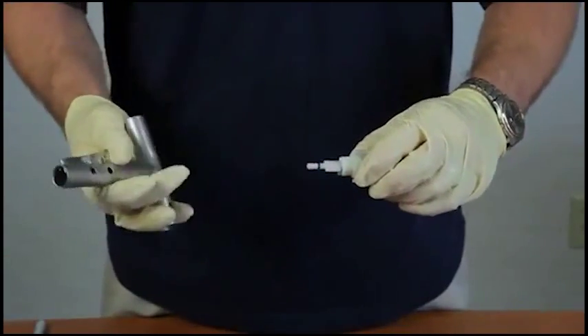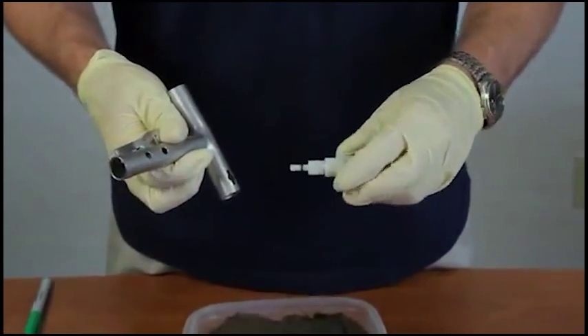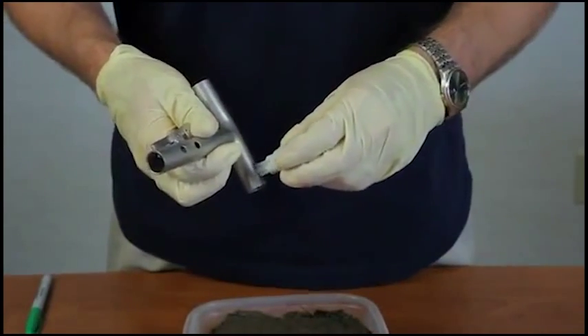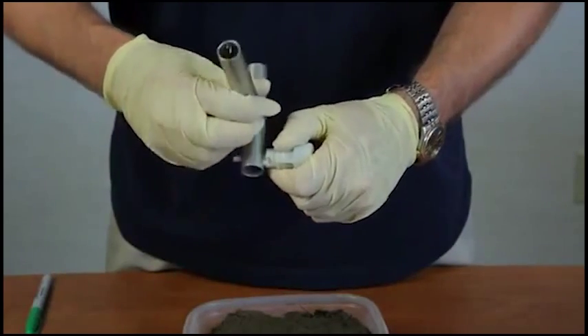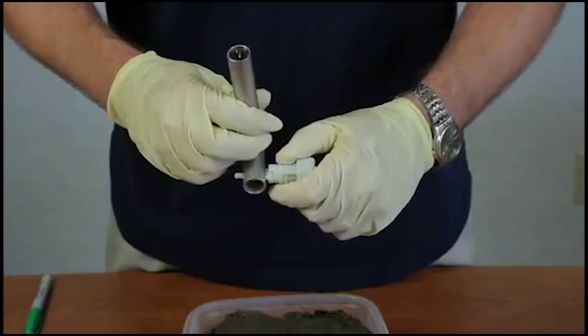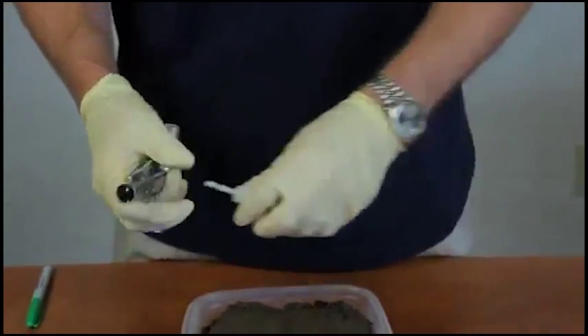Remove the sampler. There are grooves in the T-handle right here. The sampler plunger goes on there, and then you give it a quarter turn twist to lock the plunger to help the sealing of the sampler.